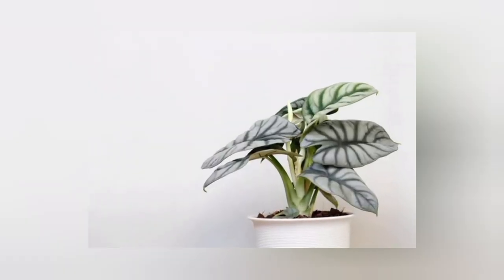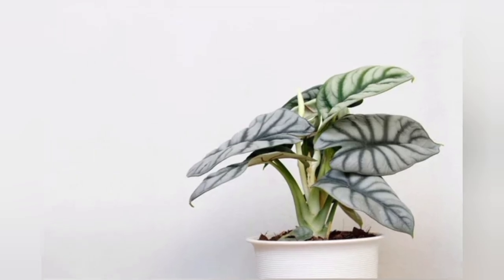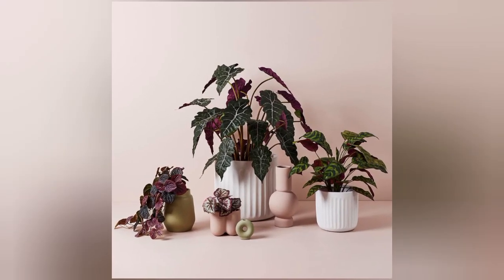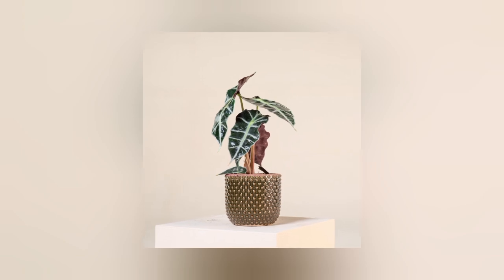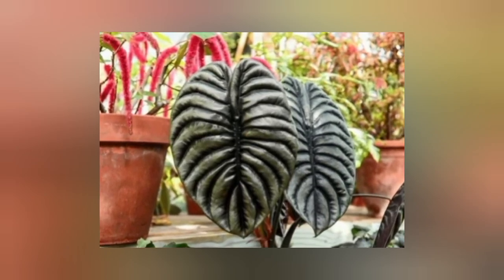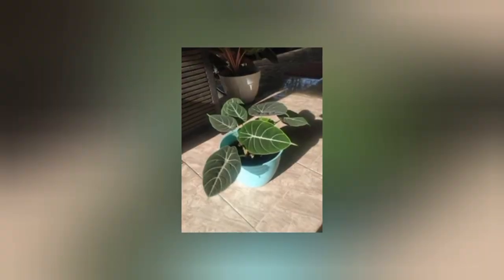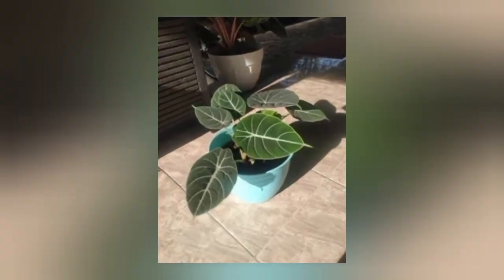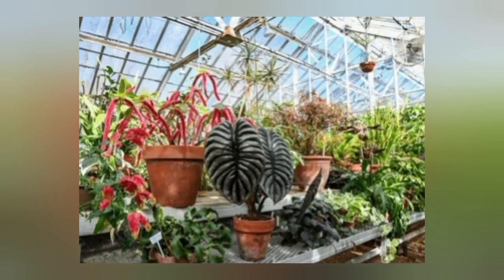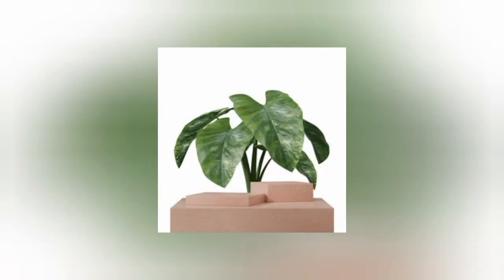Eventually you will learn how often it likes to be watered and can adjust your watering schedule accordingly. These plants are sensitive to over-watering, so less is definitely more when it comes to Alocasia. Make sure you are not watering too much and that you are giving oxygen a chance to get to the roots. Remember that during the winter, Alocasia tend to go dormant, so they will not need too much water.